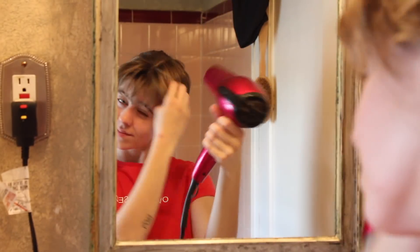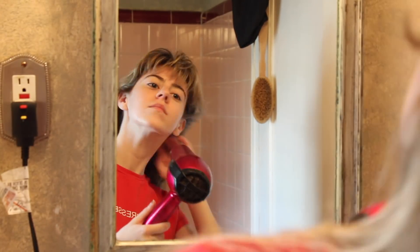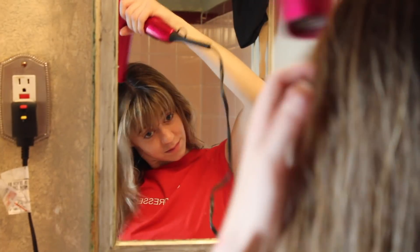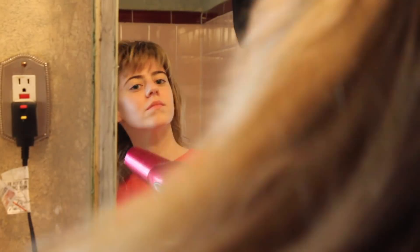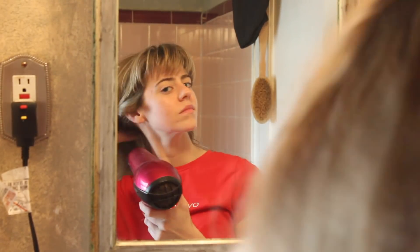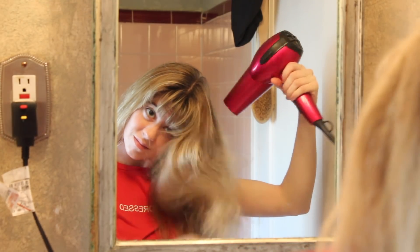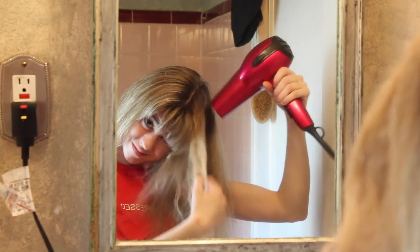Once my bangs are dry I move on to the rest of my hair. This is by no means a proper blowout — it takes me forever to do that, so this is more like a quick blow dry. I focus on the roots first and then work outward because I hold a lot of moisture close to my scalp. The euro oil is a huge help here because it keeps the hair shaft nice and smooth and keeps frizz down to a minimum.